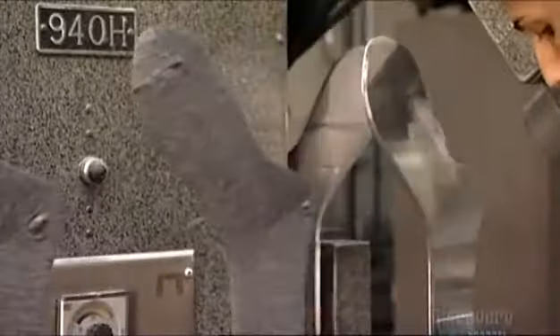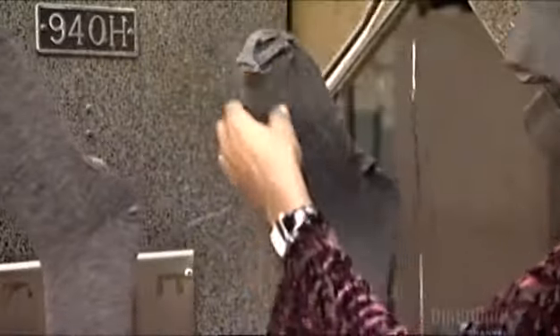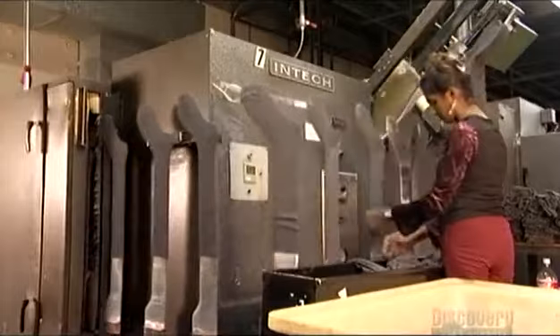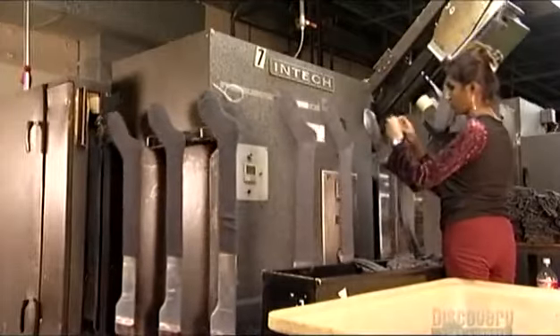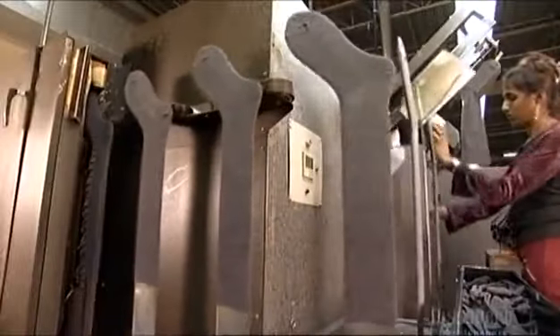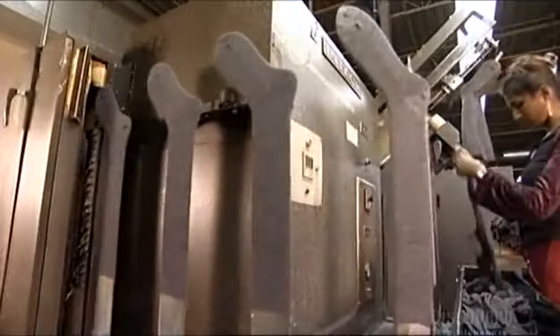Now they slide the sock onto a foot form made of polished aluminum that won't cause snags. The aluminum leg forms stretch the socks to the prescribed size as they travel down a conveyor belt into a boarding machine.